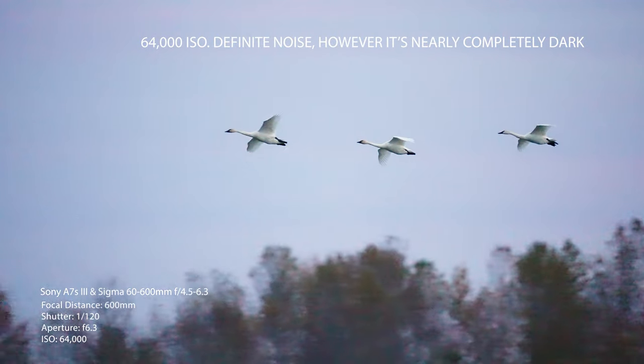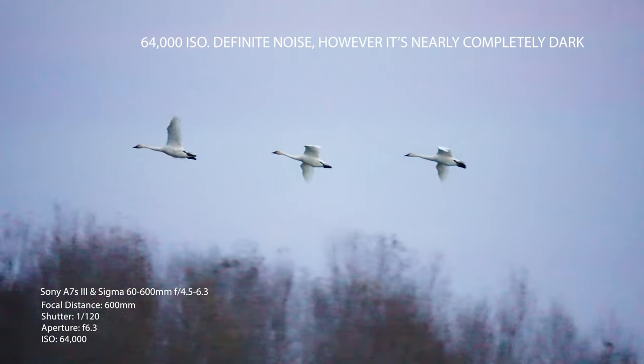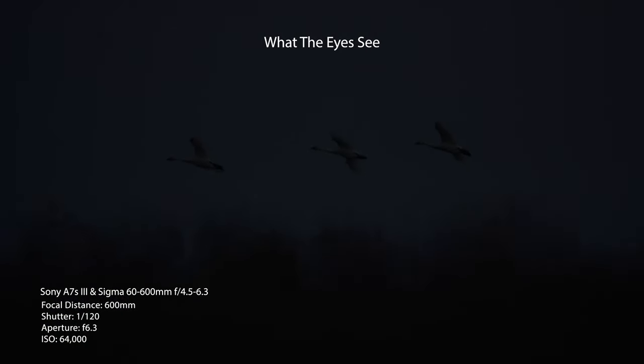First, some of the pros about the Sony a7S III. Obviously it's a lightweight mirrorless camera from Sony. It's really great and awesome in low light, especially for wildlife. When you're filming in early mornings and late evenings, that's usually when wildlife is out and about, so you want a camera that performs well in low light conditions.